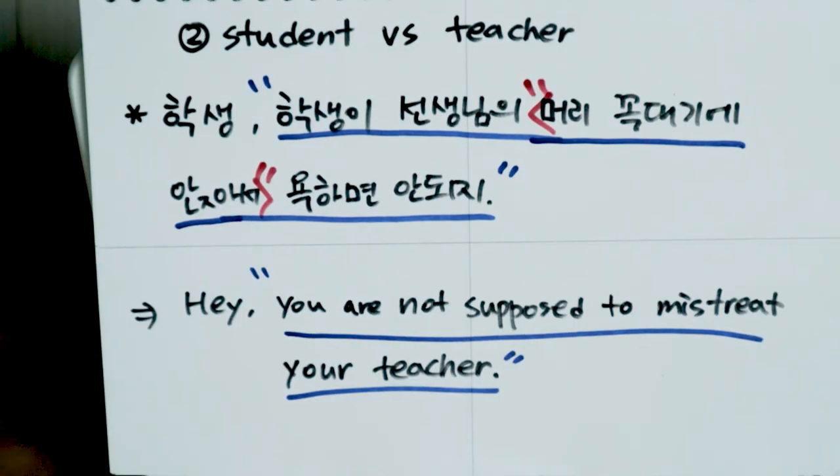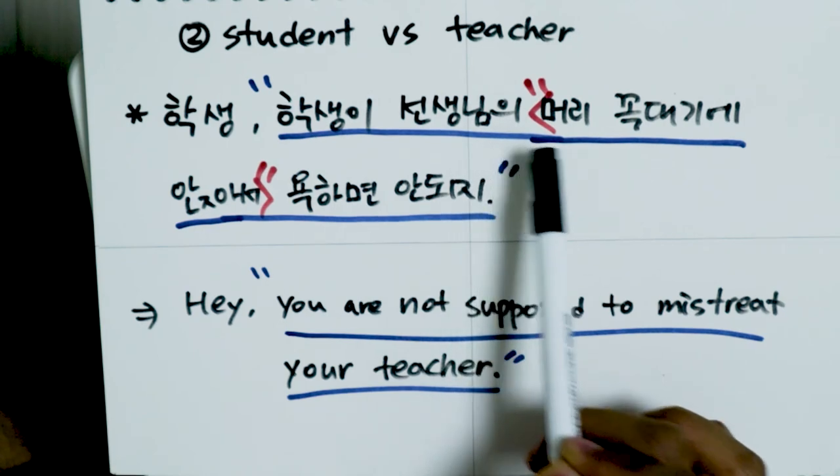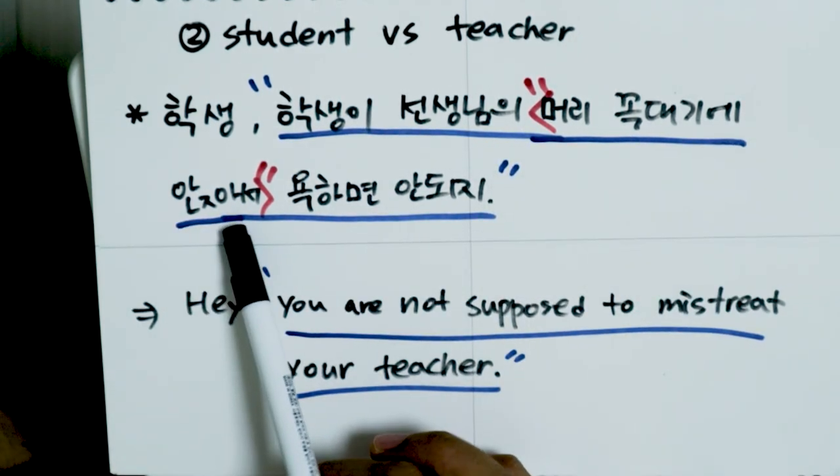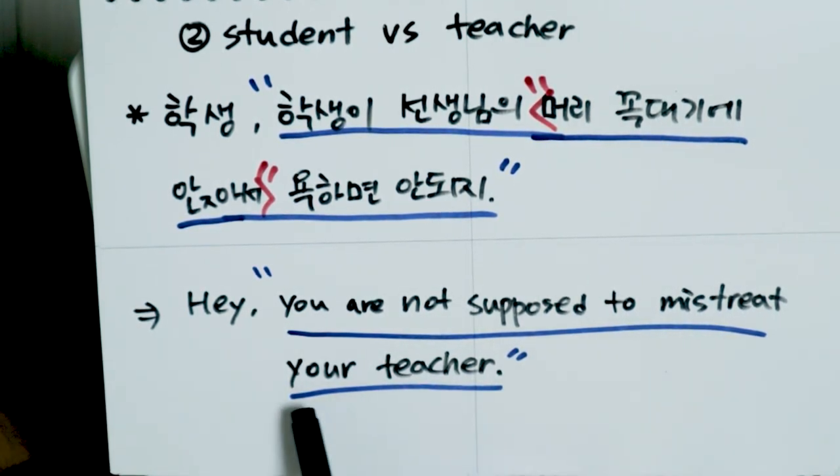For another example, let's say a teenage boy spoke bad words to his teacher and you saw it. You can say 'Hey, you're not supposed to mistreat your teacher.' In this situation, you use the idiom because the student mistreated the teacher even though it was wrong, and he may have known his behavior was wrong.